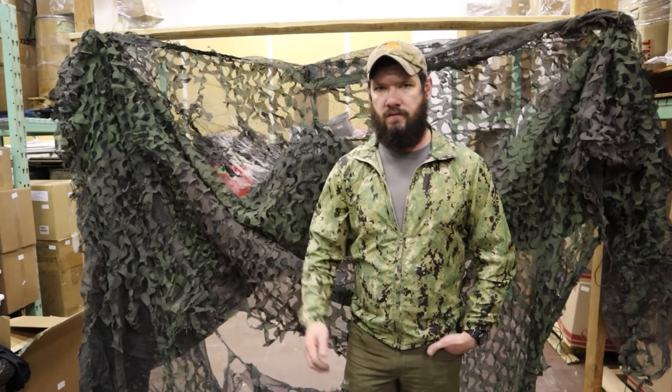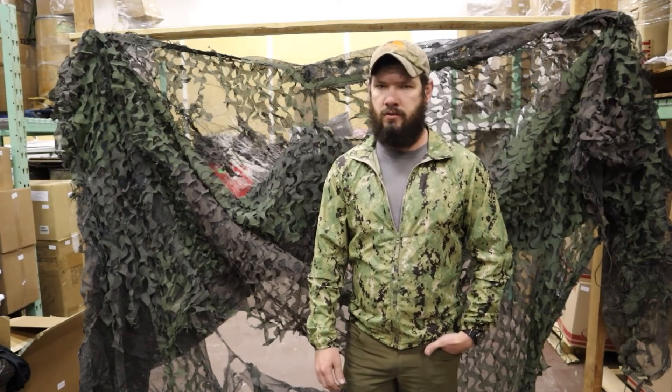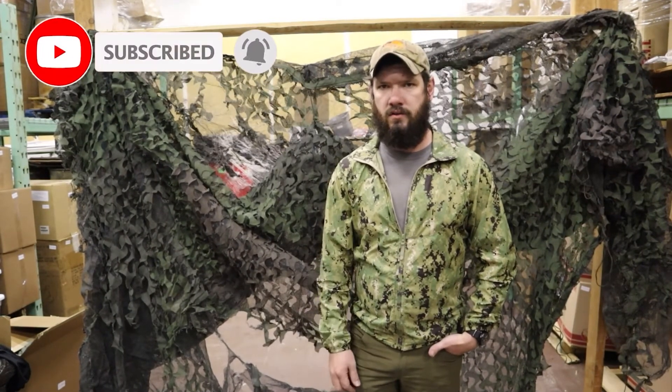Thanks for watching guys. Make sure to check us out on VentureSurplus.com — we have a wide selection of authentic USGI gear that's always rotating. Subscribe, leave a comment and like, and check out our email list as well so you can find out about the newest gear.